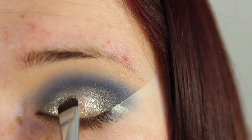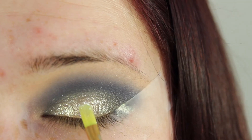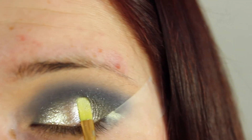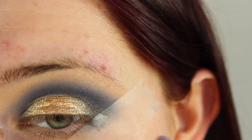Then go ahead and apply a gold glitter on top of that using a flat shader brush. Because the look is kind of a silvery gold, I took MAC Reflex Pearl all over the lid and then also reapplied the gold eyeshadow we used earlier.